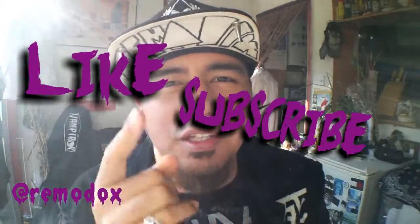This is your host, Emadops. If you like what you see, give a like and subscribe. See you guys in a bit.